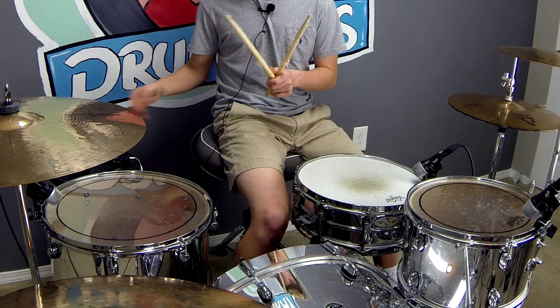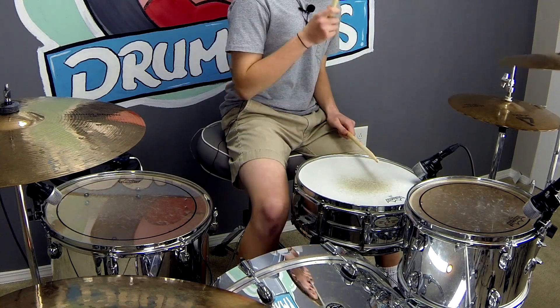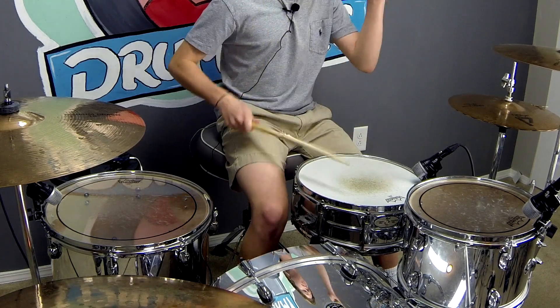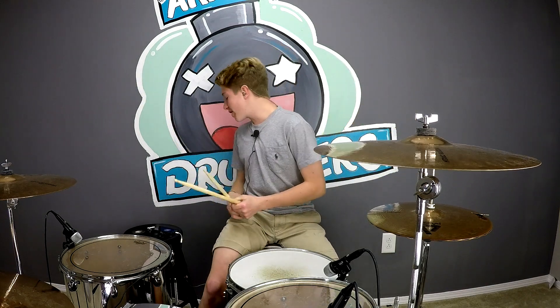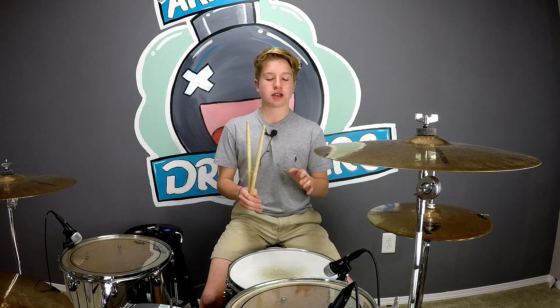Kick right, kick right, kick, kick, kick right — and here's what it sounds like. The sticking for that is pretty hard for a beginner but I think you guys can learn that.